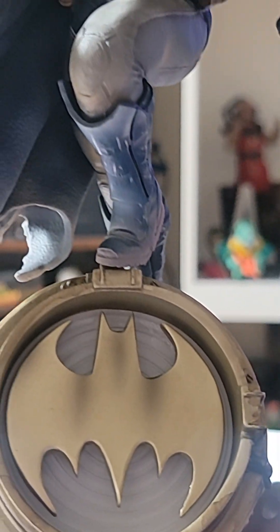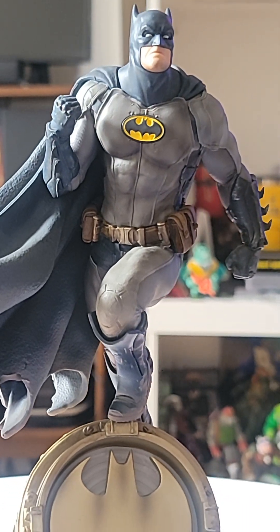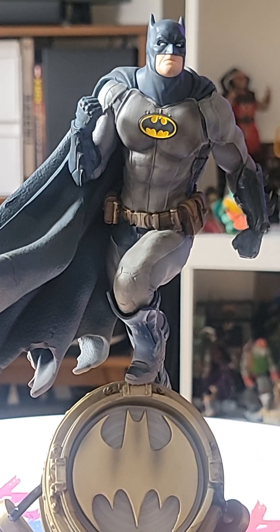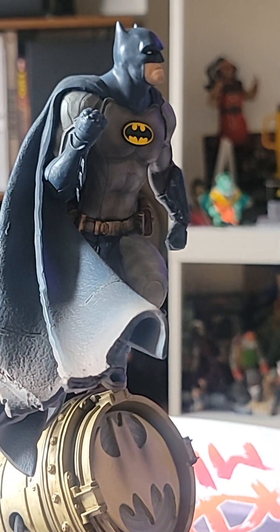This statue is not mine — it's a friend's, so he shipped it to my place. He lives in Brazil, so I'm going to bring this statue to him. I'm like, you know what, I'm gonna open it and review this statue, because I'm not gonna buy one for myself. It's a win-win situation, guys.